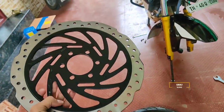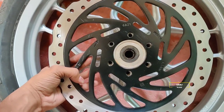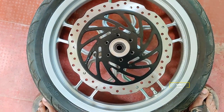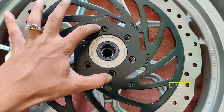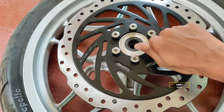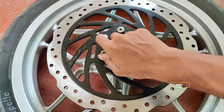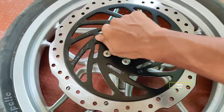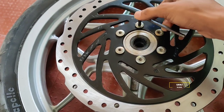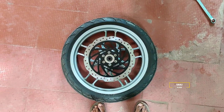Here we have the mounting holes - we will place it. The placement is the same as usual. Now we have 6 bolts. Put it in the opposite direction. Tighten it correctly. We have to tighten it correctly. Once you have tightened it correctly, we have to tighten the disc.